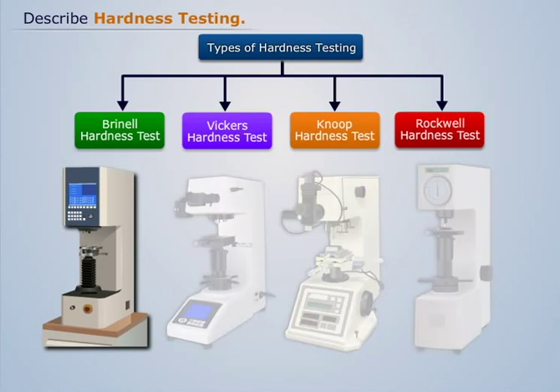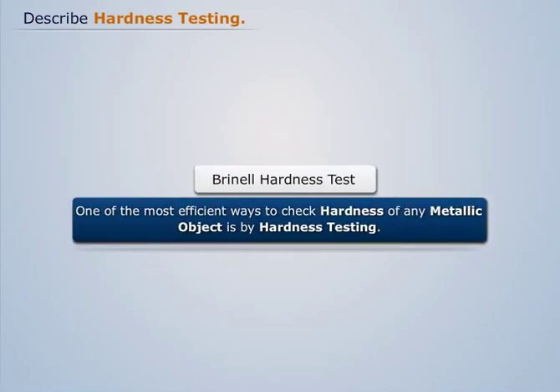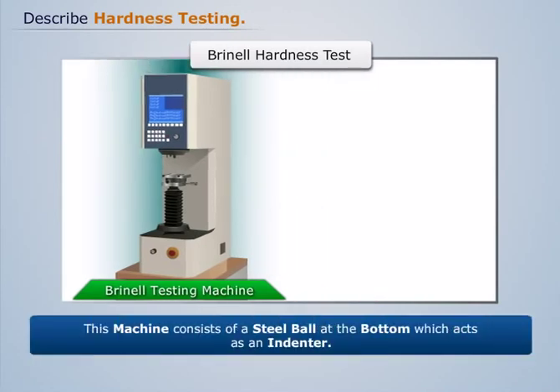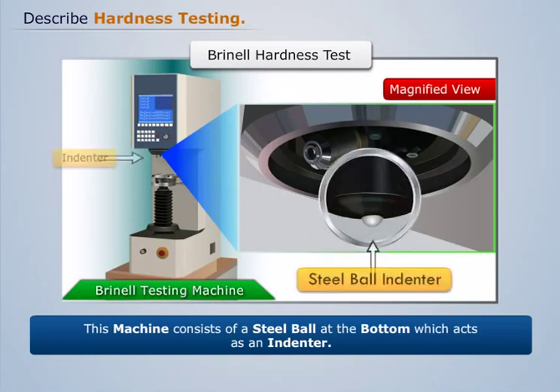Let's discuss the most basic and commonly used test, the Brinell Hardness Test. One of the most efficient ways to check hardness of any metallic object is by hardness testing. It is performed using a Brinell Testing Machine. This machine consists of a steel ball at the bottom which acts as an indenter.